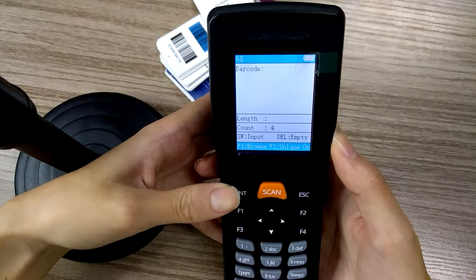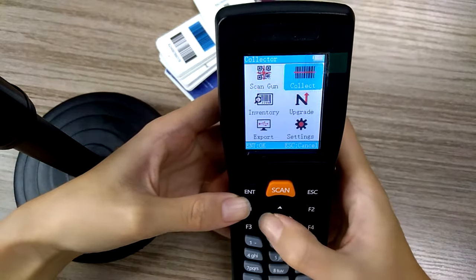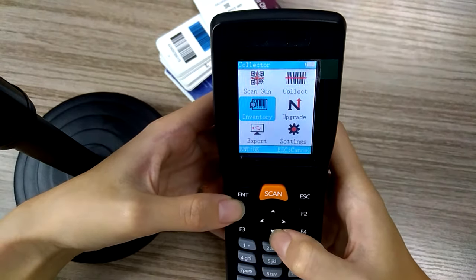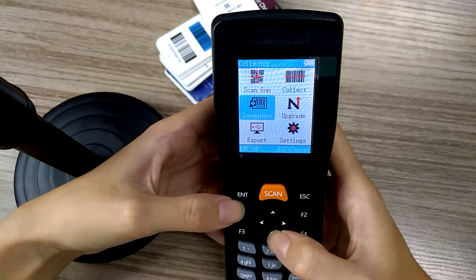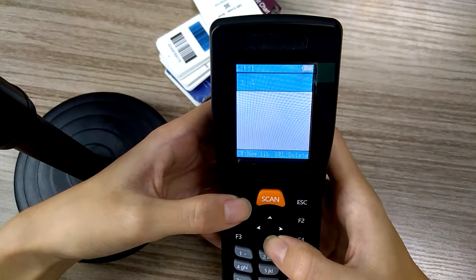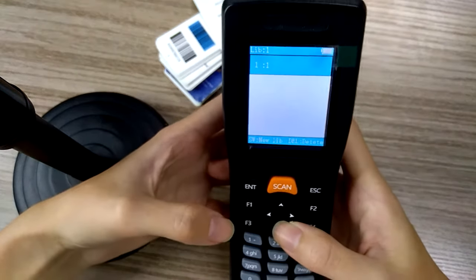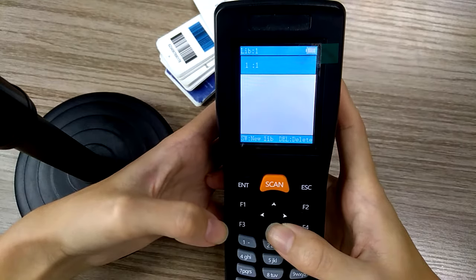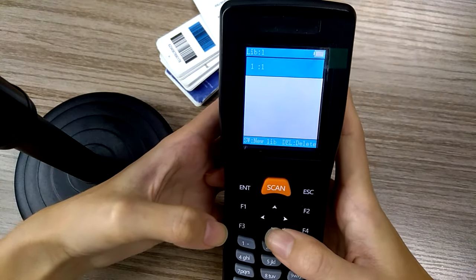This is the collect function. Now move to the inventory mode. Inventory mode is just a statistic counting for the barcodes. You can create multiple locations or multiple libraries for your inventory stock.